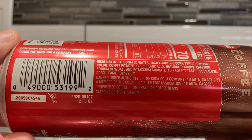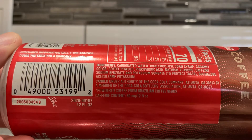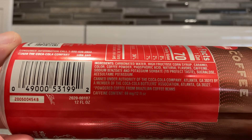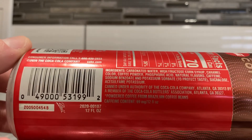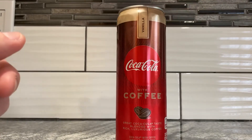Ingredients: carbonated water, high fructose corn syrup, caramel color, coffee powder, phosphoric acid, natural flavors, caffeine, sodium benzoate and potassium benzoate, sucralose, and acesulfame potassium. There's not even vanilla extract in this — where is the vanilla flavor coming from? Just 'natural flavors.' They really are bare bones — they literally just threw coffee powder into Coca-Cola and said science will sort it out. At least it's natural flavor, so I'm probably getting fish paste instead of petroleum.